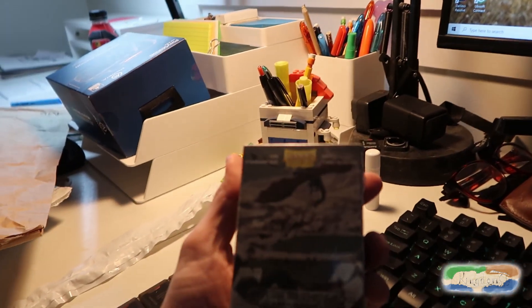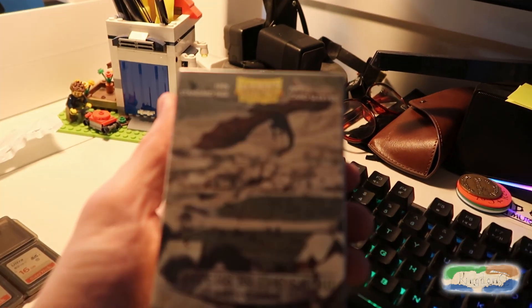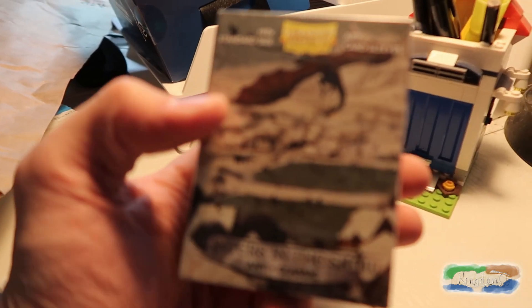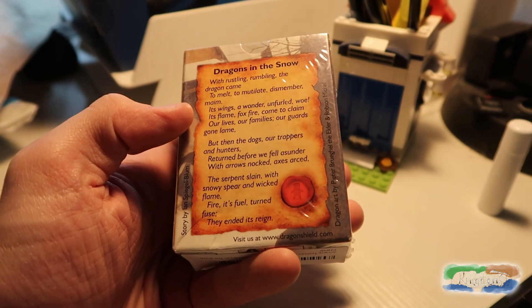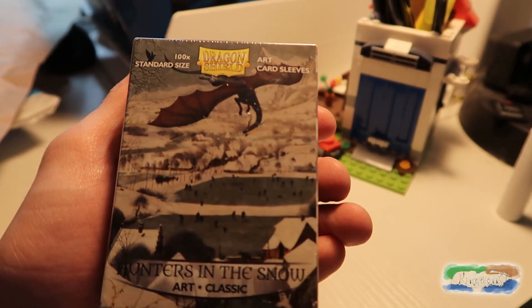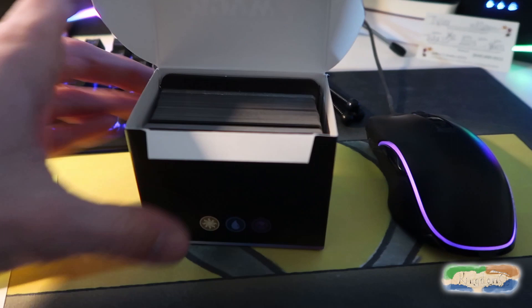First of all, if I can get it out of the bag right here, I got some new Dragon Shield art card sleeves. This one's called Hunters in the Snow. If you guys are looking for a good brand of card sleeves, I would totally recommend Dragon Shield. I love artwork card sleeves personally — I don't like just standard color, I like having a little pizzazz. I originally was gonna put these on a Kingdom deck, however my good friend and his buddies play Commander, and I've been able to join them a couple times. He was kind enough to buy me a Commander deck for Christmas, so I'm actually going to slap these card sleeves on this Commander deck. Really excited about that, and I will show you the finished product in a second.